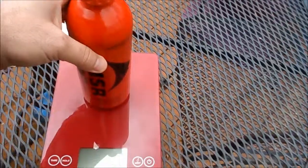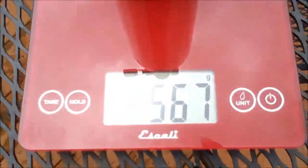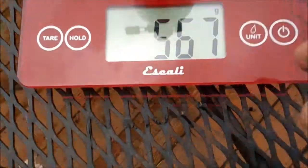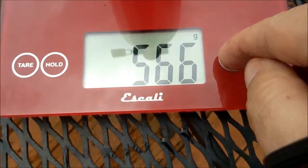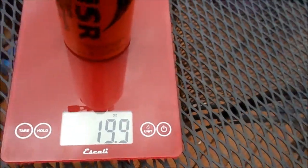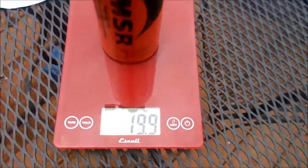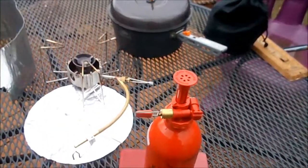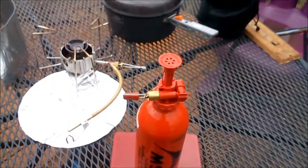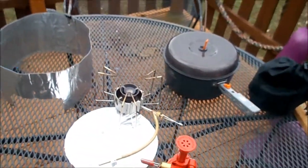Now let's see what the fuel bottle weighs — 567 grams, or 19.9 ounces. Hopefully this information will help someone make a decision whether this stove is for them or not. It's worked really well for us.